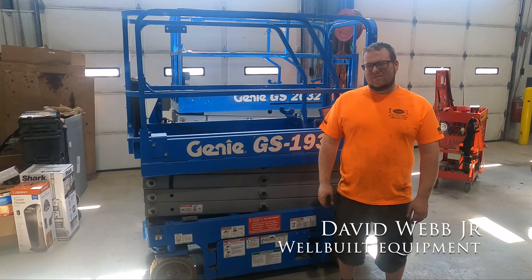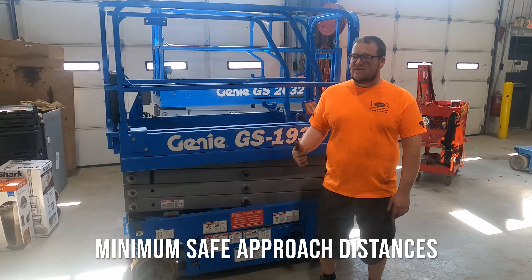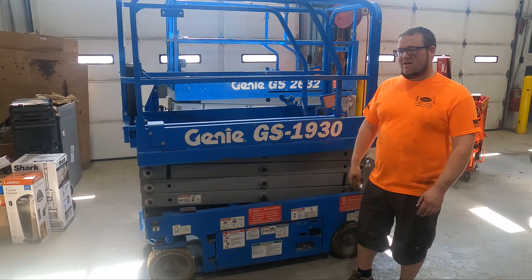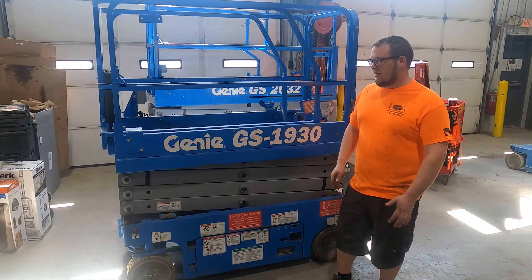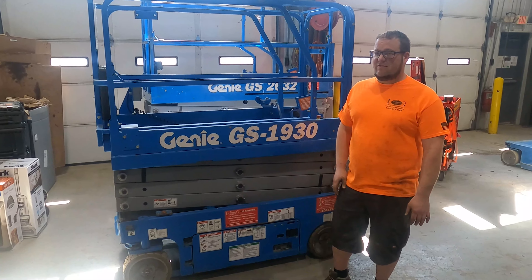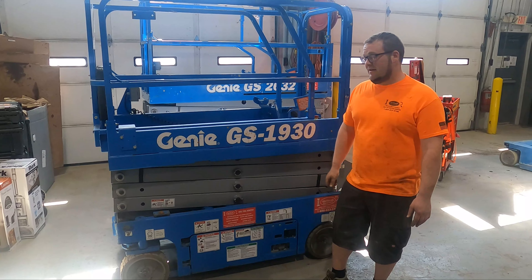Hey guys, Dave Jr. with Well-Built Equipment. Today it's time to get down and dirty with Dave about minimum safe approach distances. Behind us we have one of our Genie GS1930s. We're going to talk to you about how close you can come to an active line without getting electrocuted — although the ideal scenario is to always avoid coming near any high voltage lines while using a piece of non-insulated equipment.